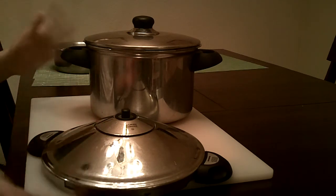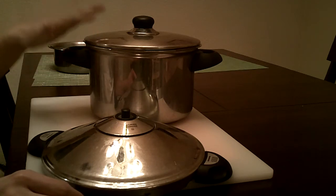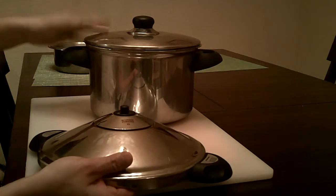If you want really super soft beef and a very flavorful meal that's very quick, the way to do it is to have a pressure cooker. This is the regular one that I use all the time.